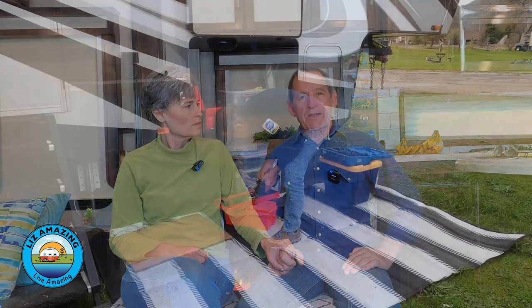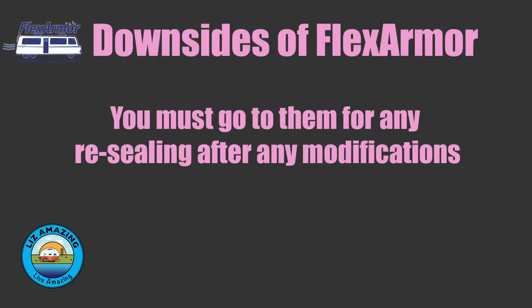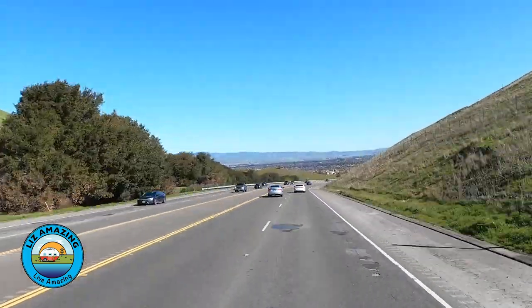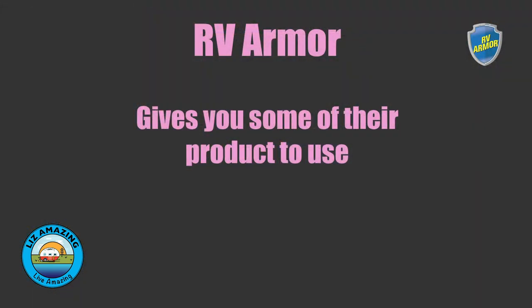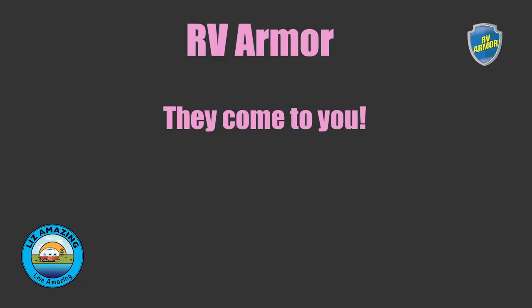I asked Flex Armor what happens if I need to replace a fan and have to cut away their sprayed product — they said you have to bring it in to one of their shops. There are only 14 locations around the country, and the nearest one to us would be about a 500-mile drive. With RV Armor, if you need to do something down the line, they give you the leftover material applied like caulk — no problem. To maintain the warranty you just take photos before and after the repair.